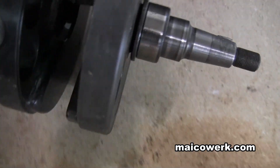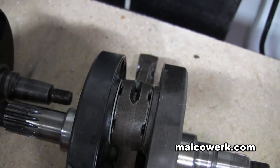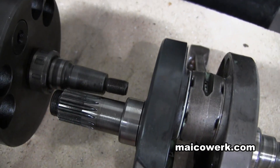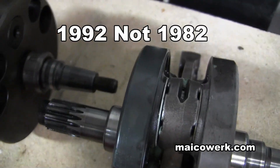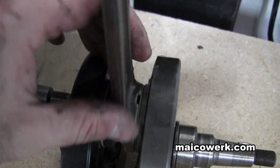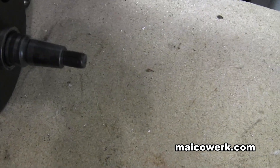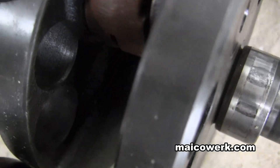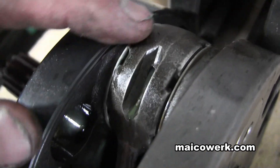Here's an interesting thing: this is a 500 crank and this is a 490 crank. Around 1982, they extended the connecting rod — same length — but extended this one a little bit more to the outside so that it would displace more and become a 500. You can take a look and see what they did — there's the 490, there's the 500.